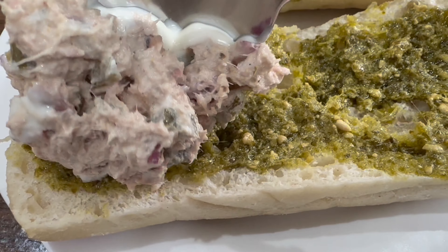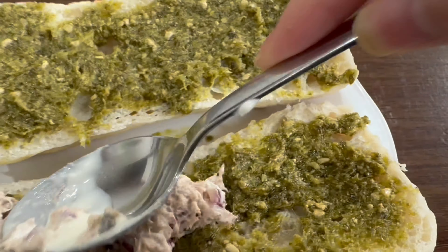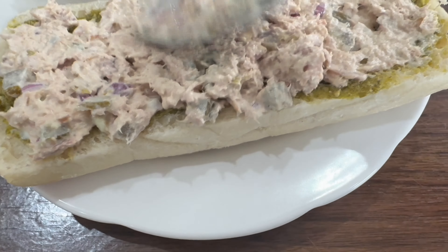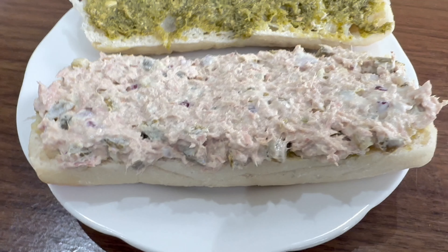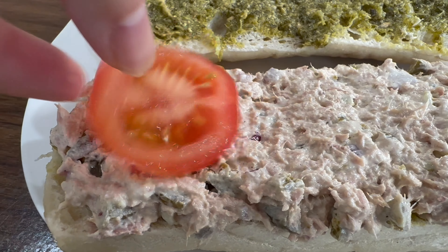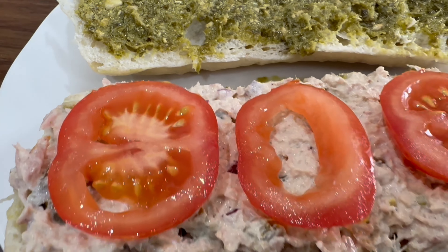Now we can add in the tuna — we'll just spoon it in and spread it all over, just like that. The tuna has been added and that's done. The next stage is we're going to add in the tomatoes, and then we'll top this with avocado slices.